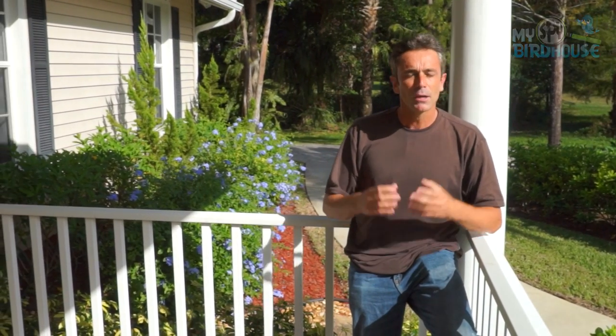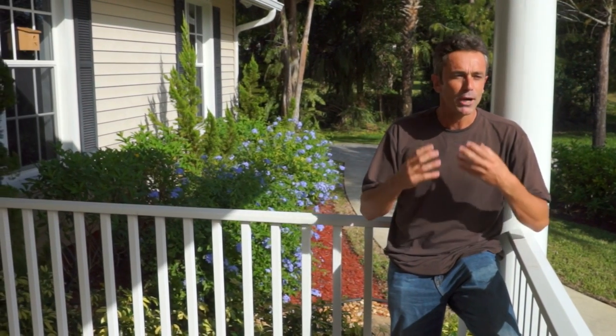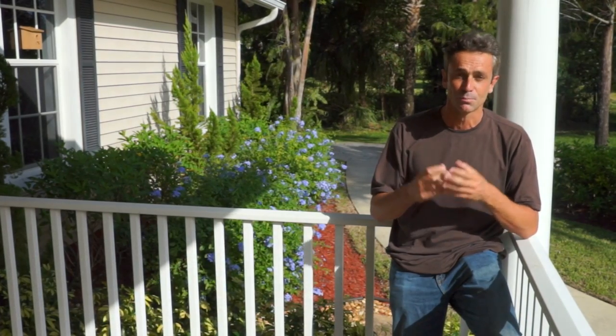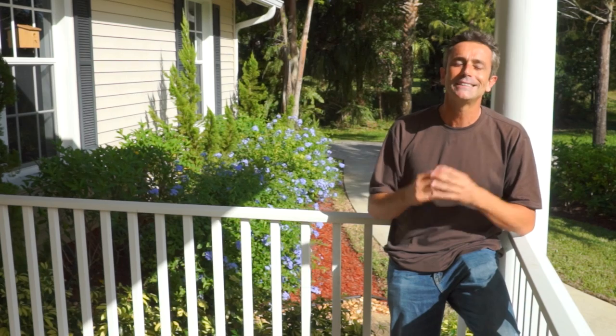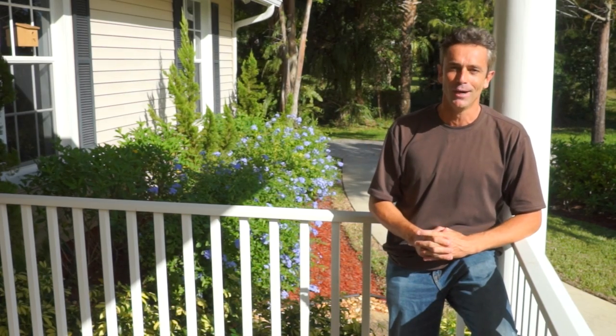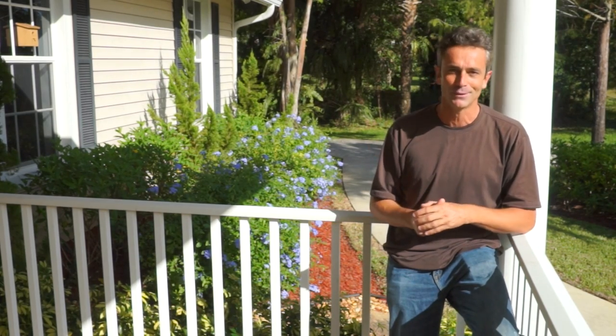Remember that the birds in your backyard are ultimately wild creatures and it may take a little bit of time for them to get accustomed to the My Spy Birdhouse. But with a little bit of persistence and by using the various options that the My Spy Birdhouse provides, hopefully in time birds will start to use your My Spy Birdhouse and your family will get years and years of joy watching your feathered friends use their My Spy Birdhouse and bring up families of their own.